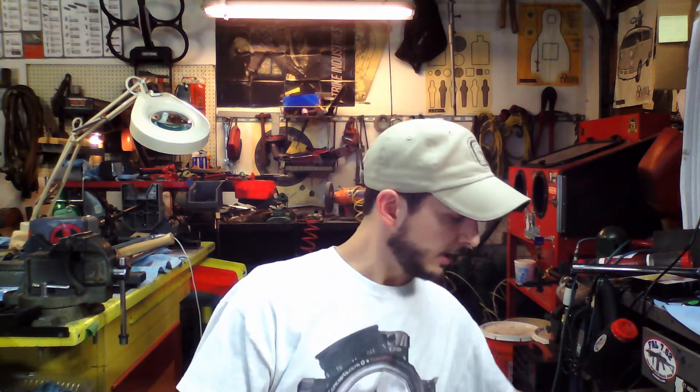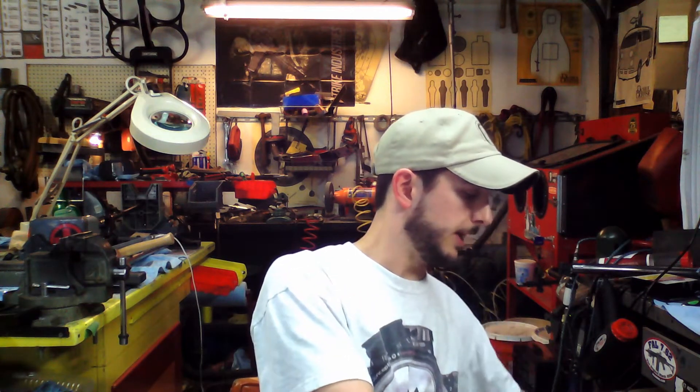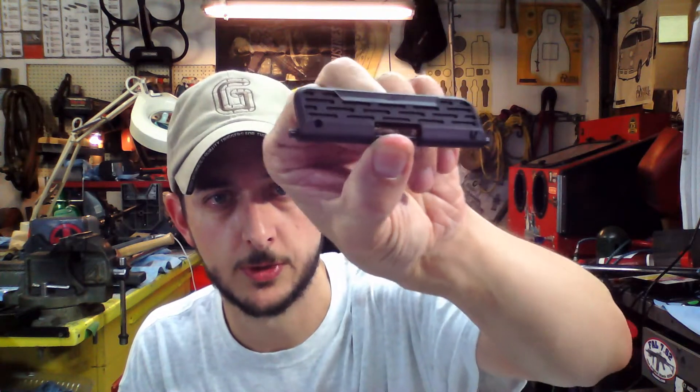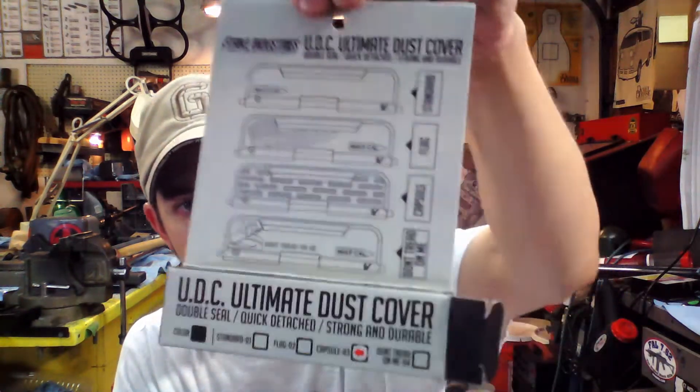Let me know if anybody's interested. These shock buffers really do help and they're very inexpensive — keep these in stock. Something else that is inexpensive but I really really like: I run these on all my ARs. This is the Strike Industries dust cover for the AR, and they're polymer. You can see this one — this was called Capsule. There's a few different designs they've got.